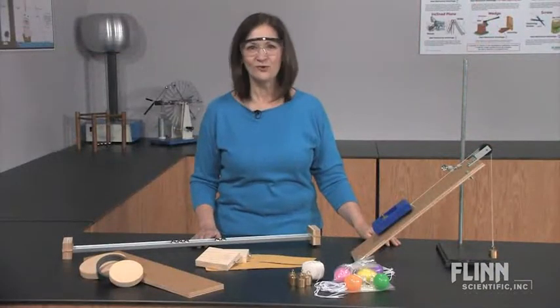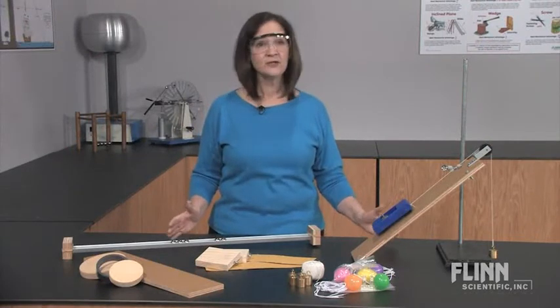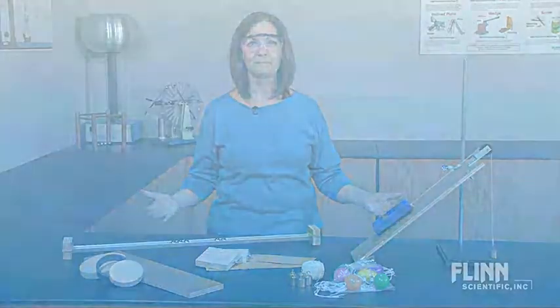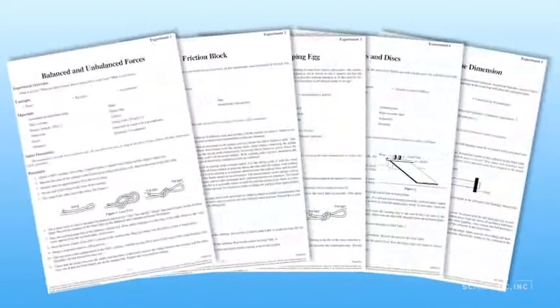By using Flynn's Force in Motion Kit as a cooperative class project, more concepts can be covered in less time. With each group conducting just one or two experiments, the students can obtain, evaluate, and then communicate their results with the rest of the class.